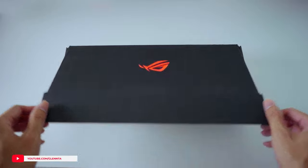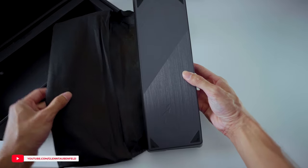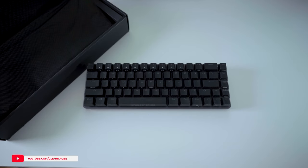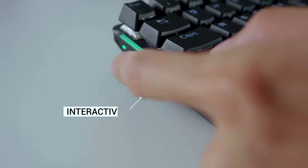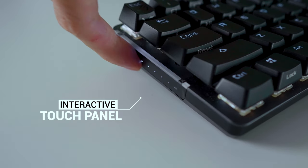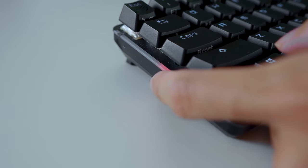Moving on to the Falchion Keyboard. This is a 65% wireless mechanical keyboard retailing at $279, with an interactive touch panel on the left side of the keyboard. I was really surprised by the intuitive touch adjustment — you just slide your finger up the panel and adjust the volume easily. This can also be programmed for other media functions on the software side.